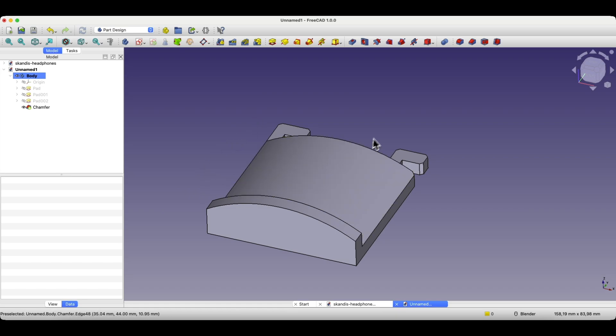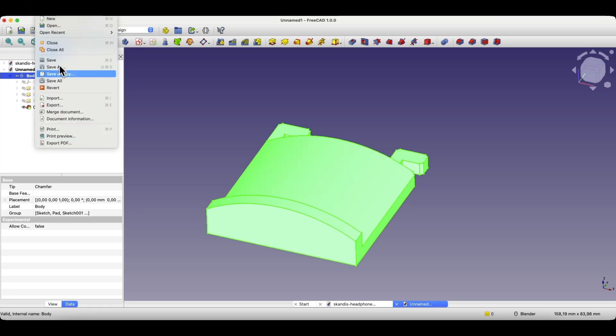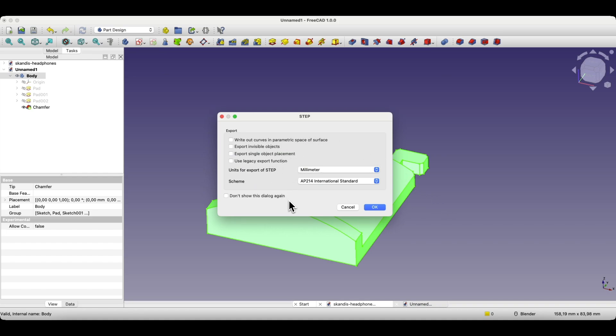To prepare this model for 3D printing you need to export it. I use a Bambu A1 printer and slice in Bambu Studio, which supports STEP files. If your slicer supports STEP too, export to STEP — it keeps the model as a true solid. If your slicer only supports STL, that works too, but STL files are meshes which are harder to modify later. To export: select the last operation or the body, go to File, select Export, choose the format (STEP or STL), name the file, click Save, make sure your units are correct, and click OK.